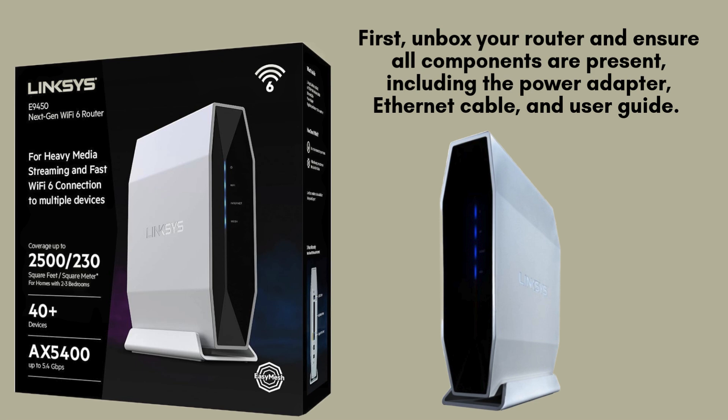Next, connect the router to a reliable power source and switch it on. Wait for the power LED to blink initially.